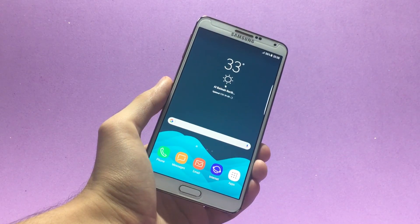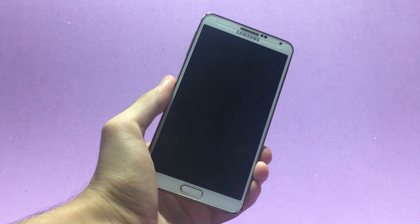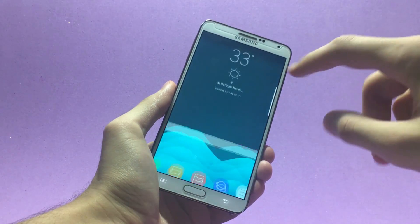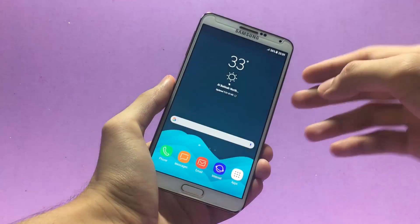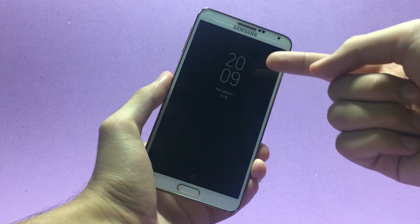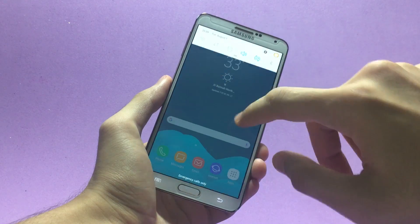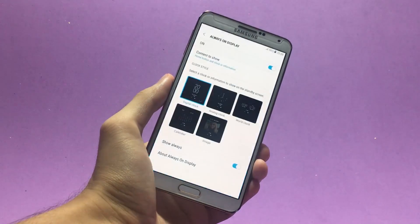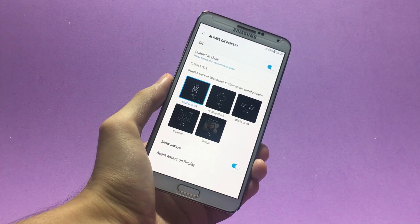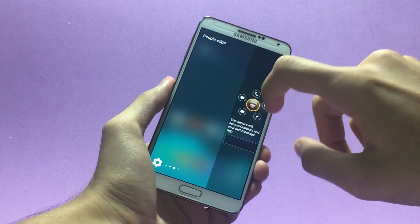Don't forget the all-time favorite Galaxy Note fan edition feature — Always On Display. To enable it, expand the notification panel and click on its icon. You'll see a nice clock displayed, and you can customize it by tapping on the 'Always On Display' text and going into more settings. We also have the edge panel here, which is working fine as well.